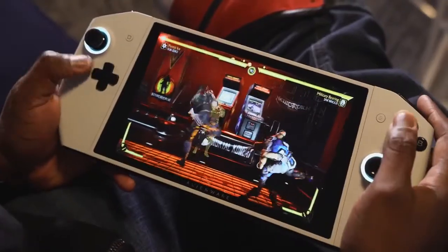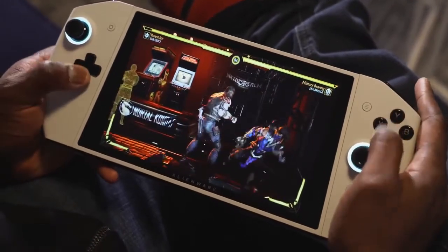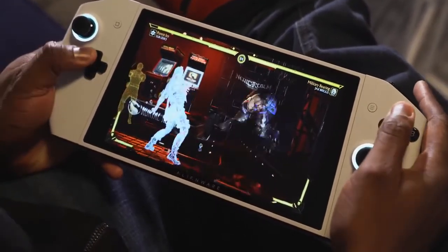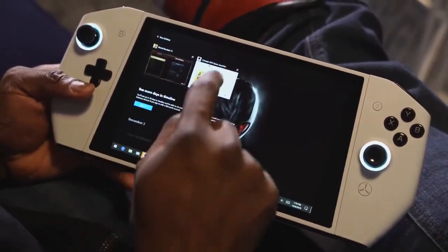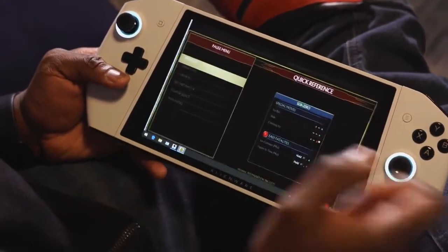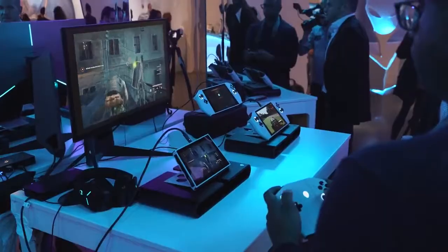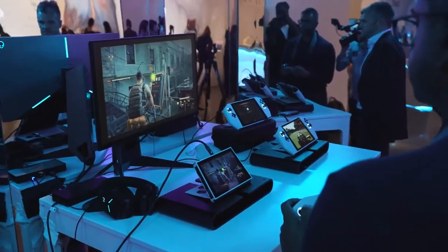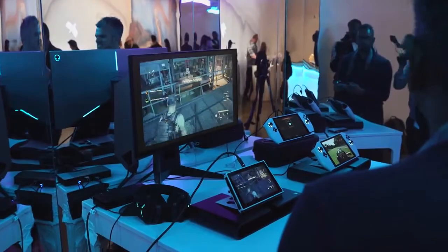Being a PC means I can still answer emails, do little tasks, maybe do some editing. Things I'd love to see: find a way to put a stylus in the controller bridge so I can use it on the device. It's just cool, I'm excited to see this. There's no pricing yet, but if it's $1,500, I'm good — I'm game for this. I just like what I'm seeing right here.